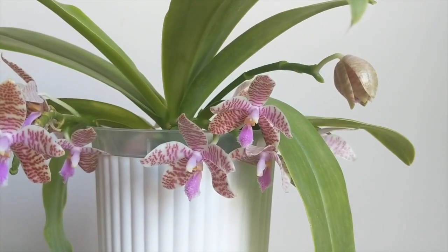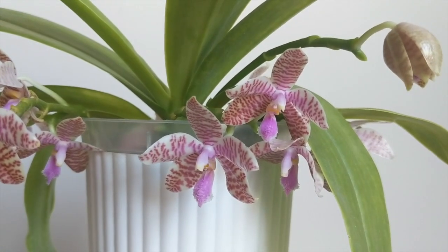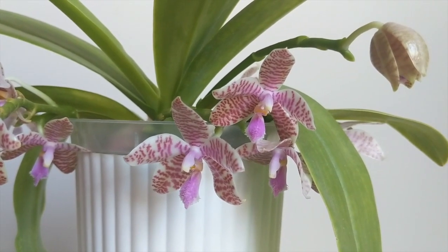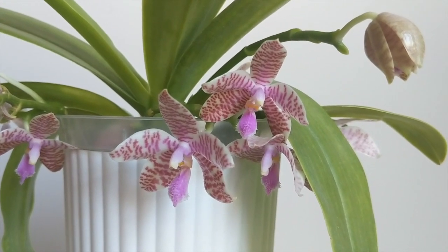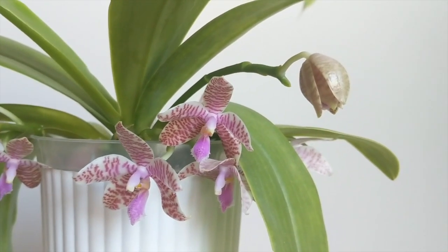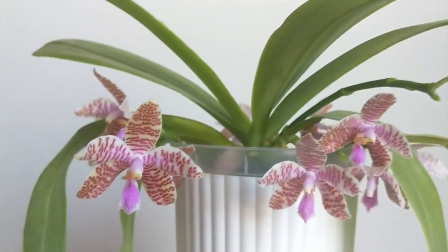When watering, I don't stick to a schedule. I just check if it's approaching dryness — I'll touch the top of the pot or look inside, and if it's starting to get dry I'll add a little bit more water. Larger pots will dry slower than smaller pots, and smaller pots will need to be watered more frequently.